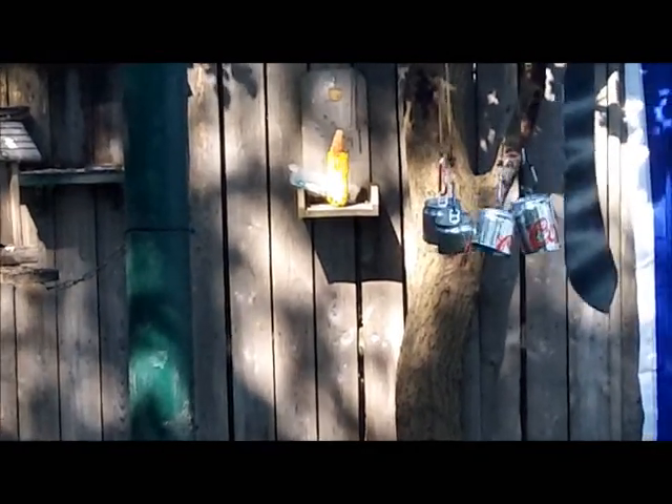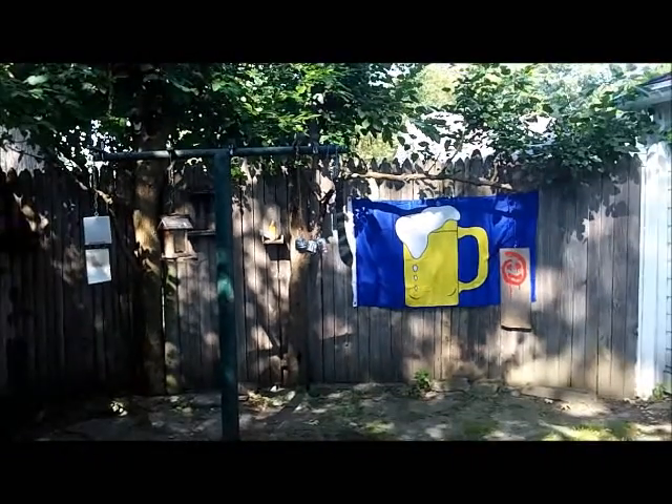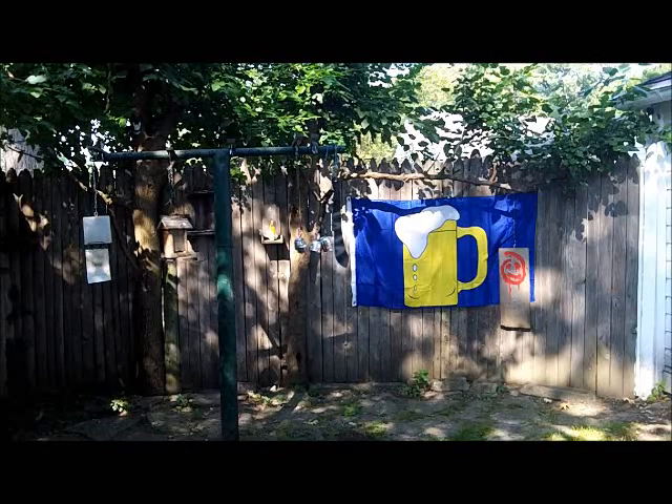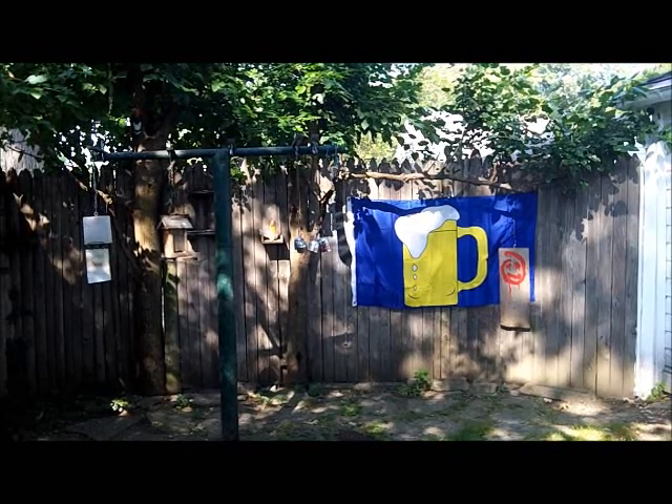Alright, that's the Cold Steel Bolo. Still sharp — I just had to work on the edge just a little bit and put a camo paint job on it.